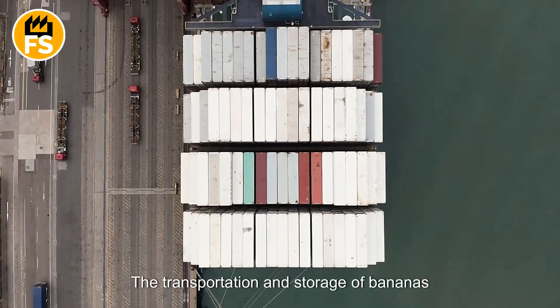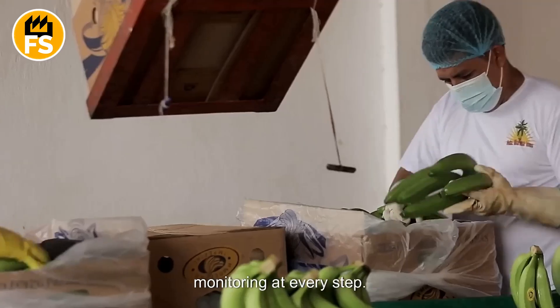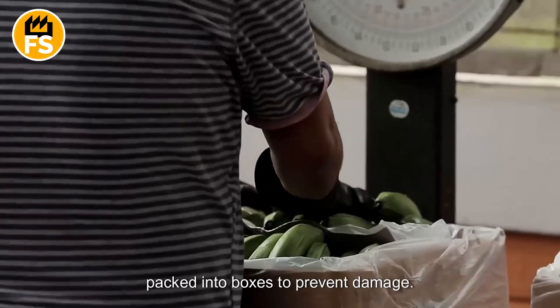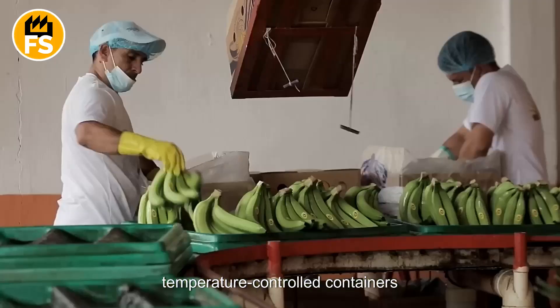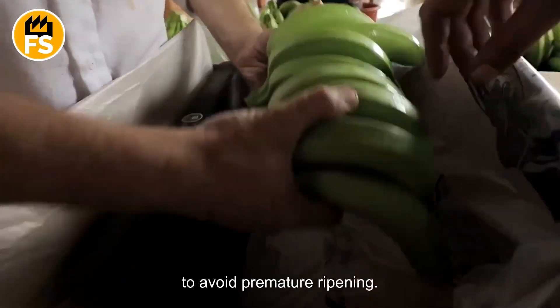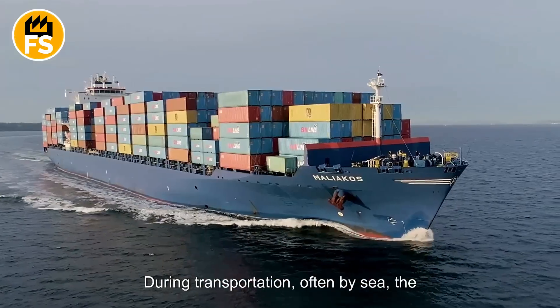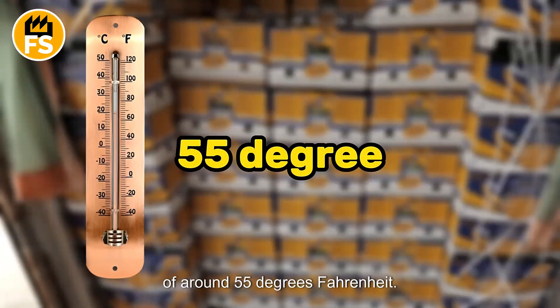The transportation and storage of bananas is a complex process that requires close monitoring at every step. After harvest, the bananas are carefully packed into boxes to prevent damage, then transported in special temperature-controlled containers to avoid premature ripening. During transportation, often by sea, the bananas are kept at an optimal temperature of around 55 degrees Fahrenheit.